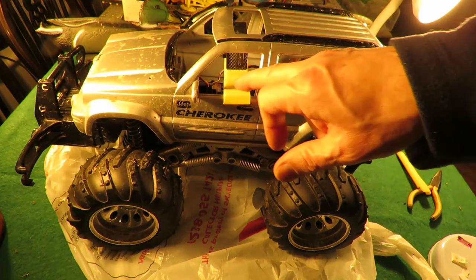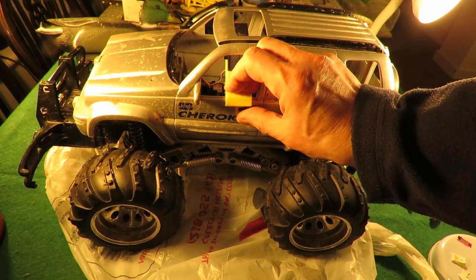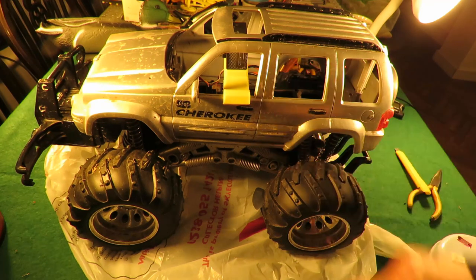This is a bit of a one-off. I don't think there's any point in me giving you the STL file for it, because unless you happen to have exactly the same Jeep Cherokee it's not going to be relevant. But we might go and give that a try sometime.